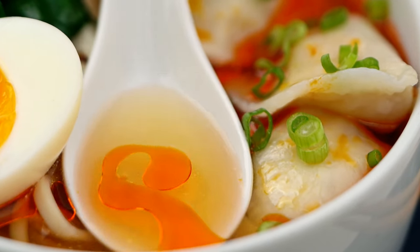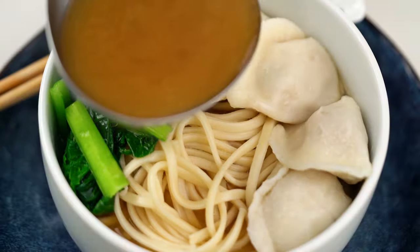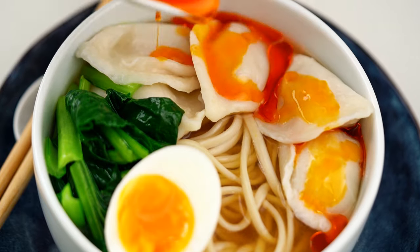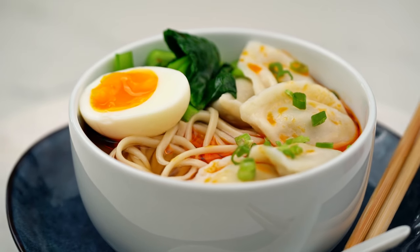Broth, dumplings, noodles. This is one uber comforting bowl of noodle soup and on the healthy side as well. We've got some greens in there. This is my 20-minute dumpling noodle soup.